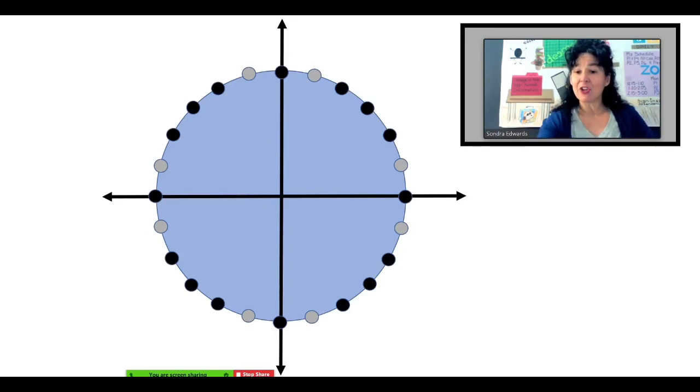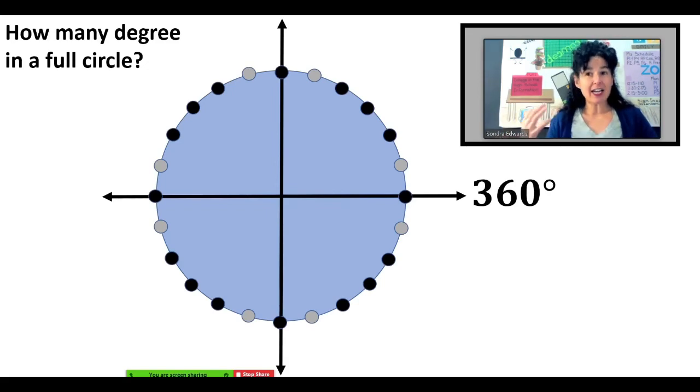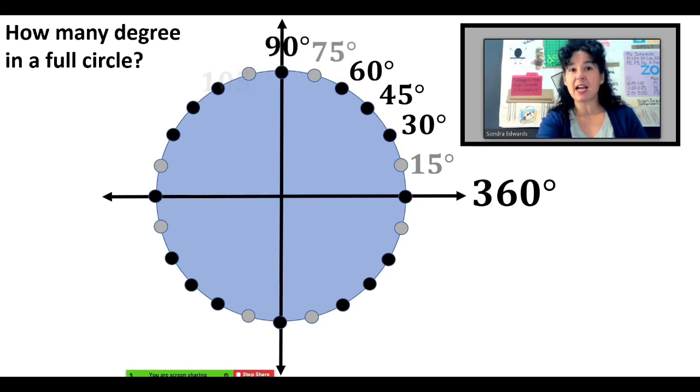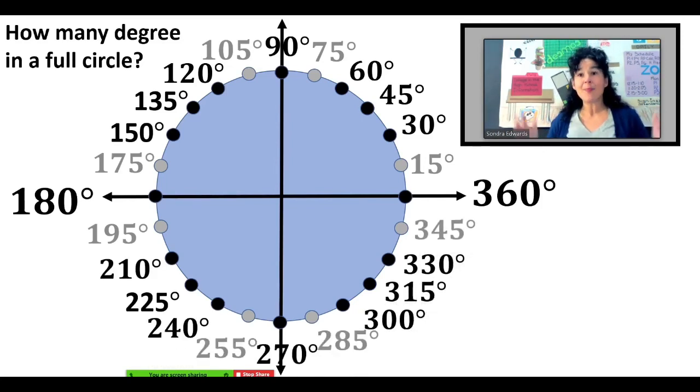I'd be willing to bet you already know how many degrees are in a full circle — 360, of course. So now that we have 24 pieces that are all the same size, 360 divided by 24 is 15. That means each one of these points is 15 degrees apart. So let's just count by 15: 15, 30, 45, 60, 75, 90. We continue counting by 15 degrees all the way around until we get back to 360, and we have all of the angles in terms of degrees.